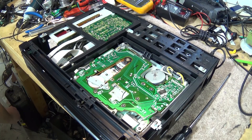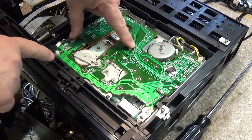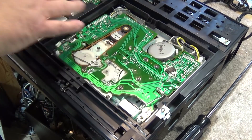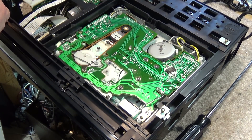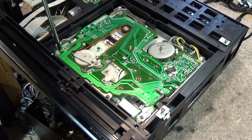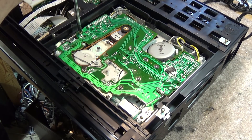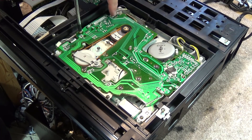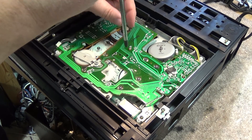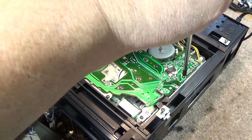Now that we've got the bottom cover off, the next step is to remove the screws marked with an arrow — that one, that one, that one, that one, and that one — because we have to remove this circuit board. The capstan motor is underneath here, so we have to remove this board in order to remove the capstan motor. I'm removing the five screws that are marked with an arrow, and I'll also have to undo a couple of plugs.